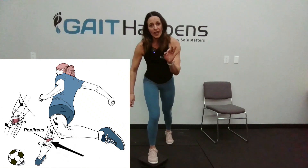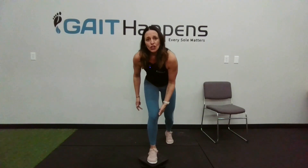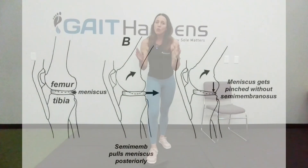The other fun fact here is when I am in a position of knee flexion — and you can even palpate this — you'll feel semimembranosis. Semimembranosis is key as it can pull the medial meniscus posteriorly, so this can be very important in the prevention of knee injuries. So we're going to drive this foot in, and if I need max resistance I can go till I hear the click.